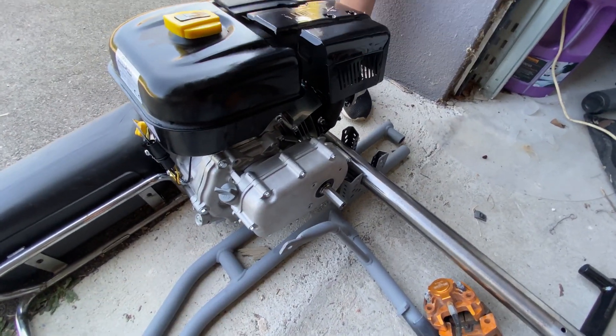Now we unscrew it. The impact wrench is making a banging noise when it's trying to get it off because it's too stiff. I could put it on a higher setting but it doesn't need too much power because they're not on that tight. Right, I think that's all of them — let's try and get this off.